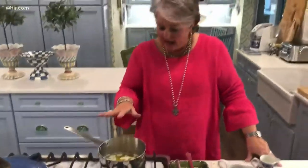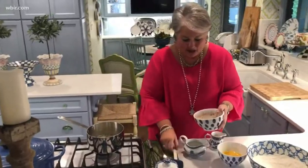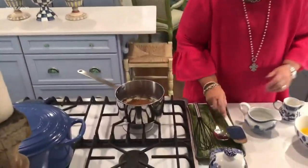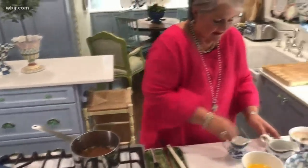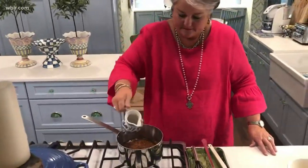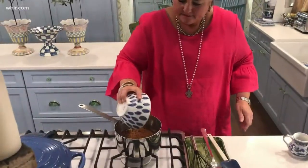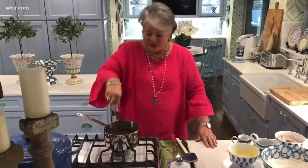I've got a cup of butter that I've melted on top of the stove in this saucepan. I'm going to add in some cocoa, some water, buttermilk, and two eggs, slightly beaten.